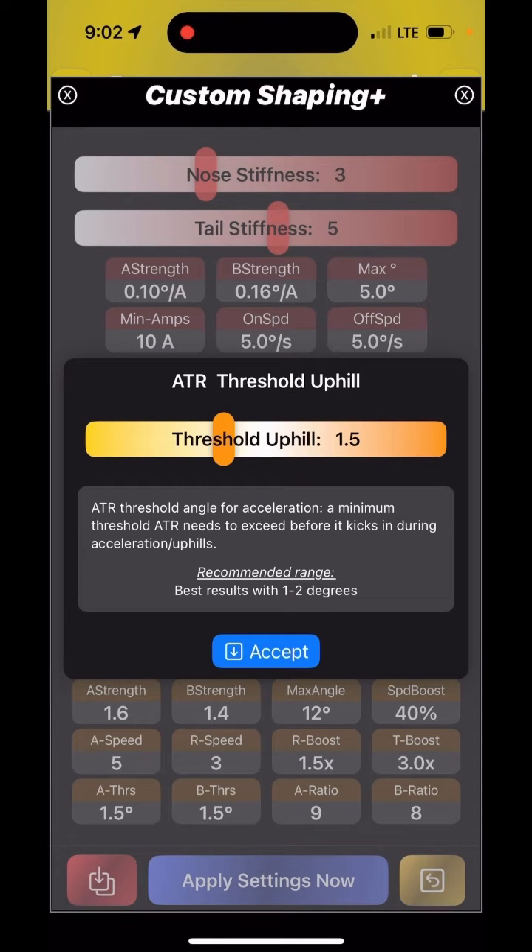The next ones that are most important to me are the ATR threshold, both uphill and downhill. Those are basically the degrees of ATR response that you want to ignore. The first 1.5 degrees in my configuration are going to be ignored, so that on flat ground you have little to no ATR impact.